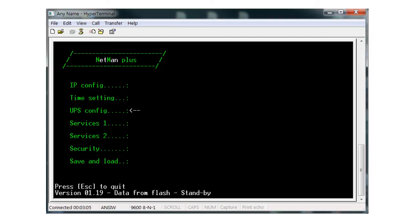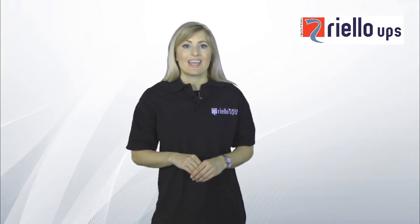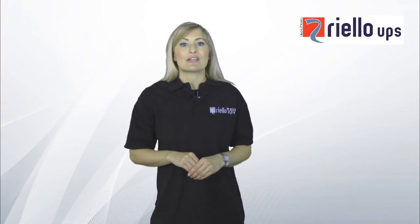Now we need to make sure the NetMan card is communicating with the UPS. Scroll down to UPS Config, enter that menu, and then type in the PRTK code. This is usually situated on the rear of the unit.